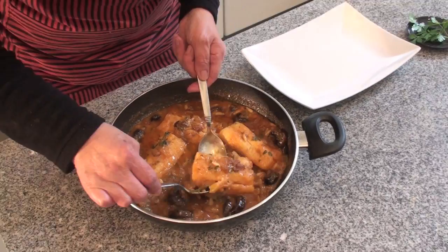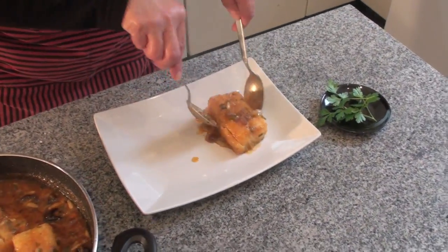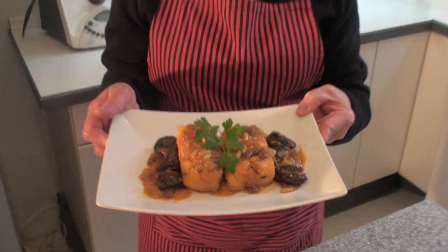Now we are going to plate it. We have plated our bacalao with ciruelas, piñones and pasas and it is ready to eat. I hope you enjoy it. Buen provecho!